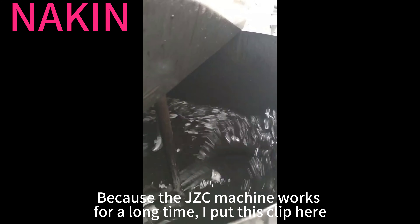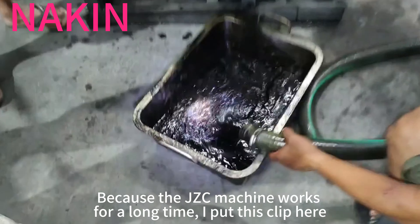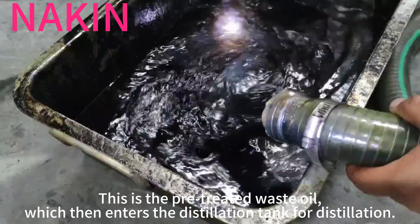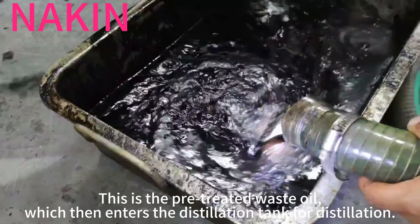Because the JCC machine works for a long time, I put this clip here. This is the pre-treated waste oil, which then enters the distillation tank for distillation.